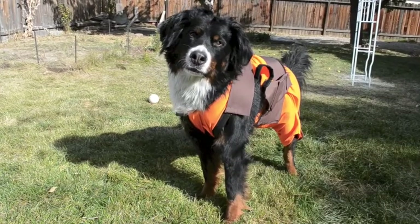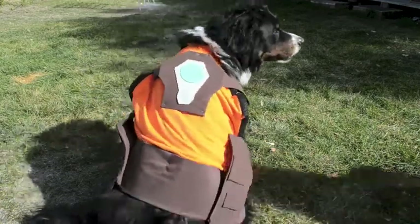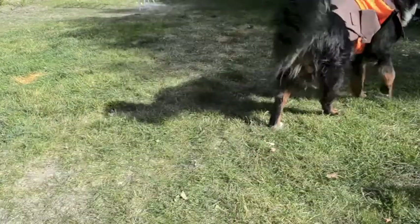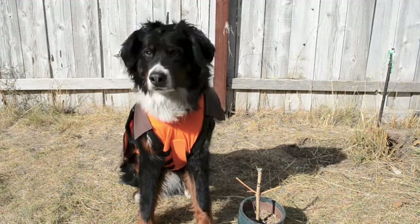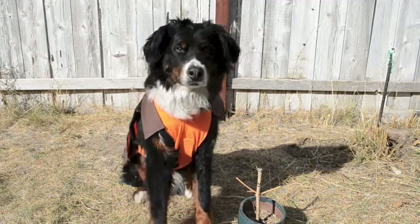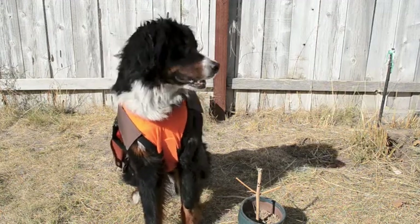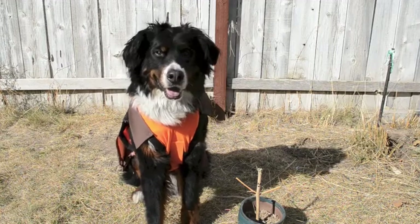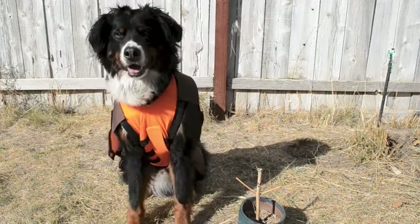If your pup is going to be spending a lot of time outside, I would advise you to leave off the pants section of the costume so that they can do their business. Thanks everyone so much for watching. If you enjoyed it, give it a thumbs up. If you try it, please let us know in the comments — it would be super awesome to see your pups all dressed up like Rocket. Check out the other videos on my channel, and have a happy Halloween.